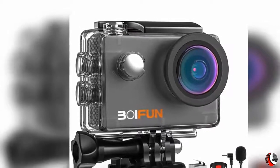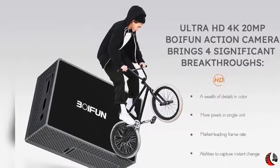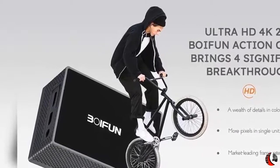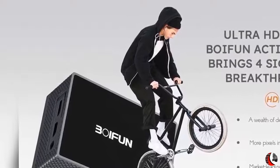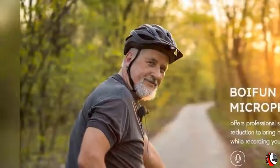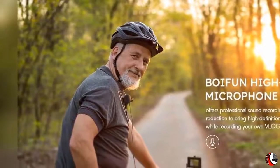Voifun SPC01 — your first vlog action camera. The Voifun BF-SPC01 is a vlog action camera designed to record your daily life as well as outdoor sports. After studying the market, there is an urgent need for an action camera suitable for both sports and daily life vlog recording. Why should you choose Voifun SPC01 as your vlog camera?